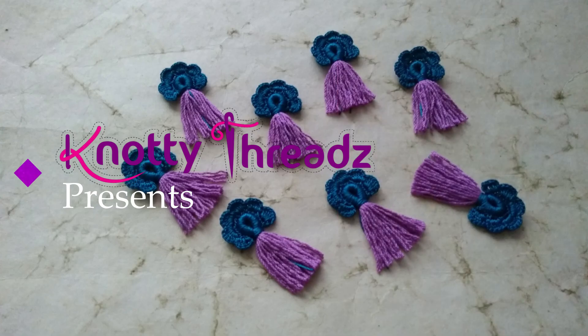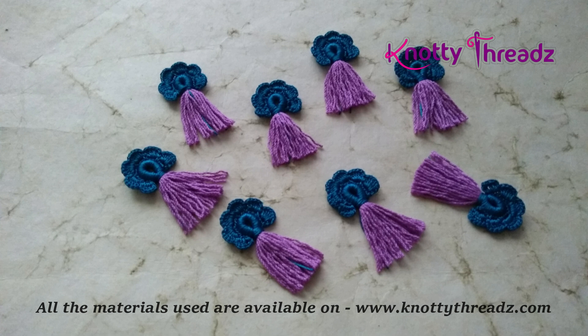Hey guys, welcome back to our channel Knotty Threads. Just in case you're here for the first time, do consider subscribing and also hit the bell icon to get all the video updates. Since most of you guys were requesting new crochet designs, here I am with you guys today to share one. So without any delay, let's get started.